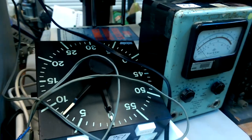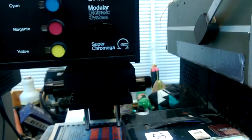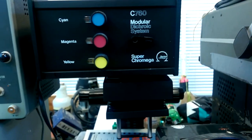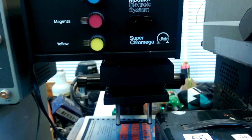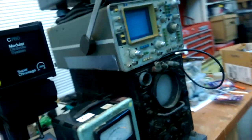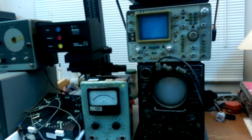A nice timer with the darkroom supplies, and there were two lenses for the enlarger. I couldn't pass it up — they were trying to get rid of it for five bucks, so I took it. I'm a sucker. Anyway, that happened to me. Bye.